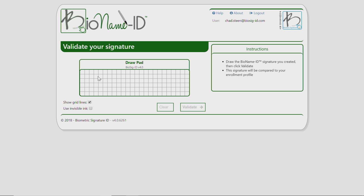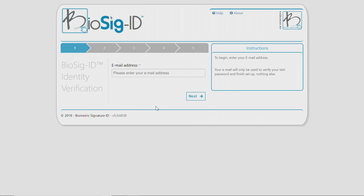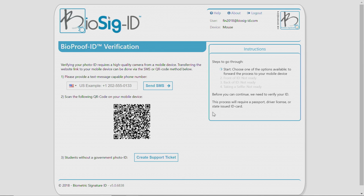The last use case is identity proofing with ID verification. You're taking a bank customer who comes in and you're doing the ID verification of the documents. We add to that the ID verification using biometric signature. Once they've completed both things, you use biometric signature from that point on for continuous and repetitive access into your accounts.